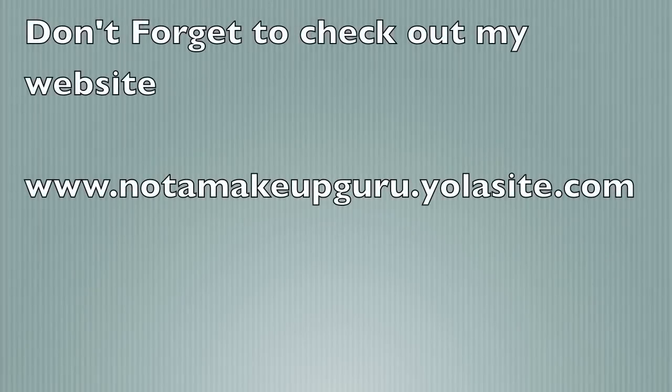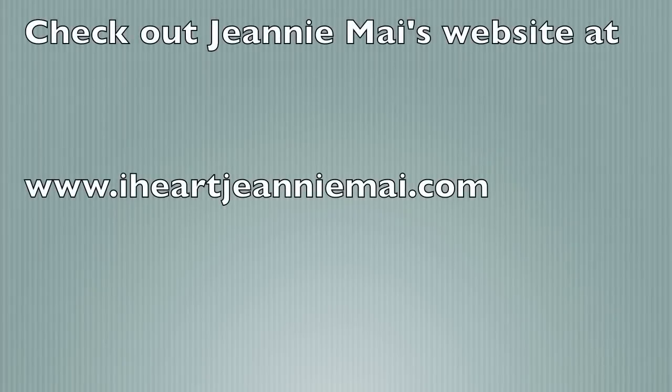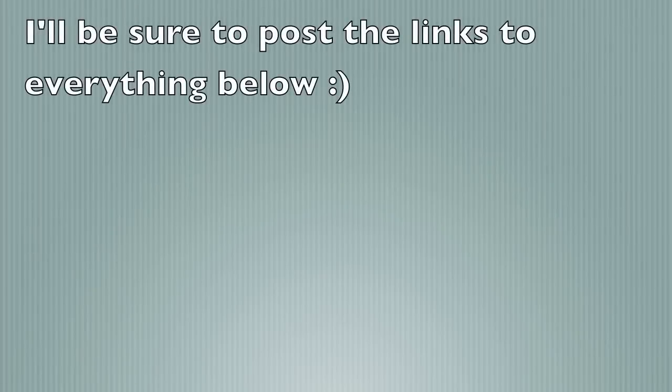Don't forget to check out my website at notamakeupguru.yolacite.com. Check out Jeannie Mai's website at iheartjeanniemai.com. And check out my newest portfolio website at wix.com/NicoleReadyMUA/NicoleReady. I'll be sure to post the links to everything below.